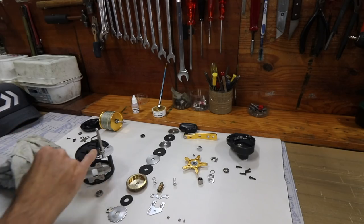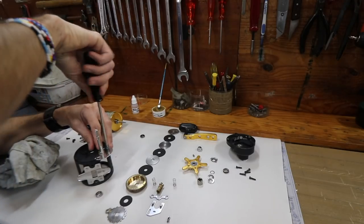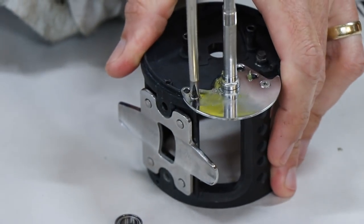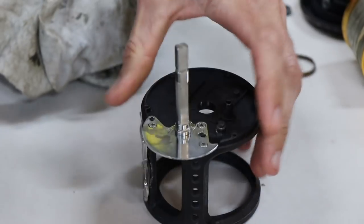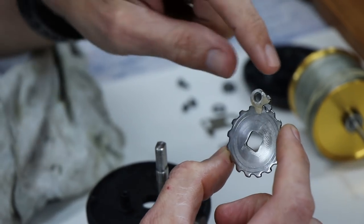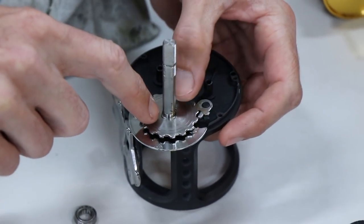Three retaining screws go in - sometimes I use an electric screwdriver but it's not always clever as it can damage the screw heads. I put these in, all nice and tight. Next will be the anti-reverse ratchet with the anti-reverse pole. The anti-reverse pole sits onto the anti-reverse ratchet and goes over the main shaft onto a little locating pin. You've got to turn the shaft a little sometimes until it slots down onto the square of the shaft.